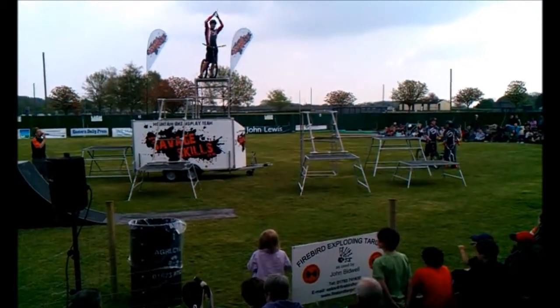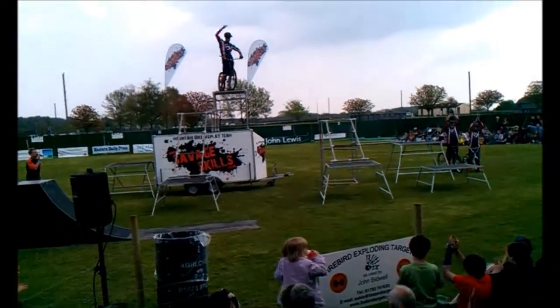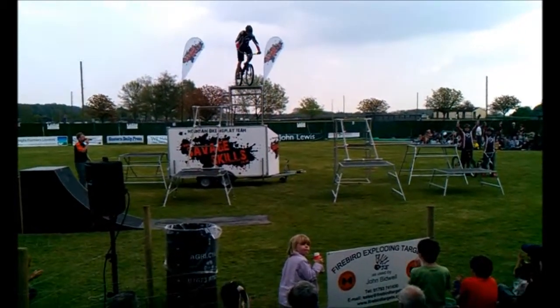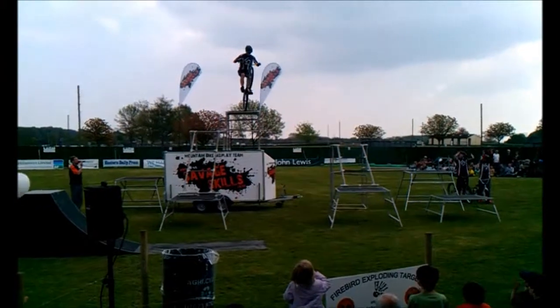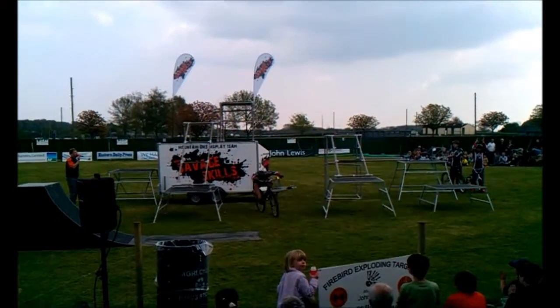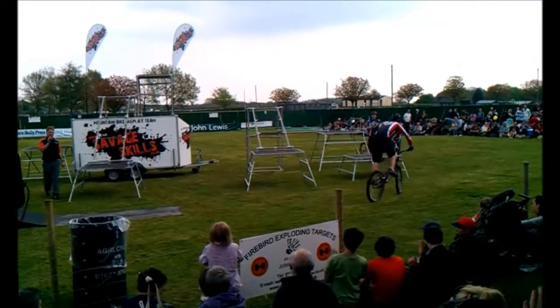We're going to make some noise for Ben — let's have a clap going, let's get behind him. It's the final move — a huge drop by Mr. Ben Savage. He's going to land it ultra smooth on the back wheel. Well done, Ben!